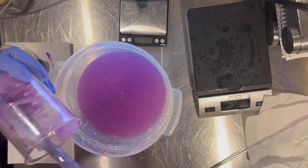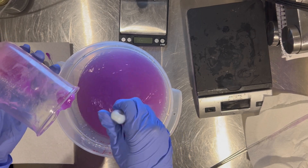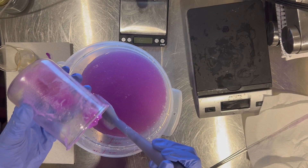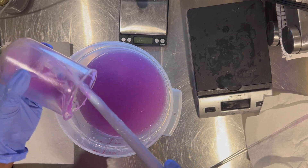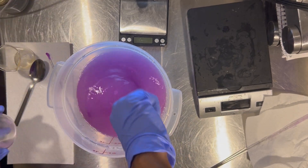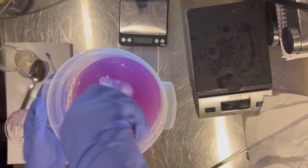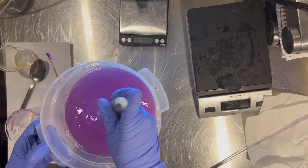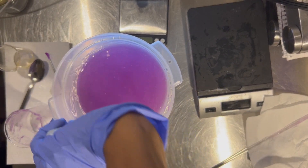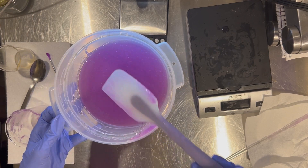If you were using an overhead stir this would be a lot easier. You can see a little bit of clumps that happened because the water on the spatula mixed with the gelling part. I'm just going to mix it all in — it will hydrate eventually, just not as fast. I'm going to put the lid on and let this sit overnight, and then come back to show my process of adjusting the pH. I am doing a dedicated pH video very soon.